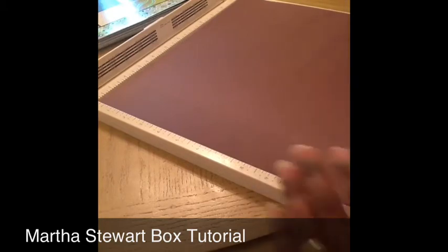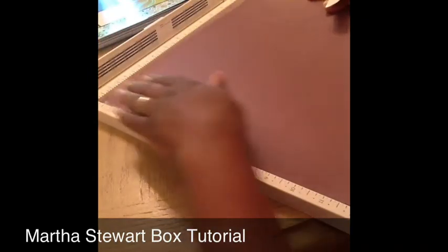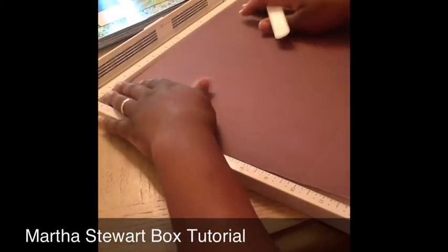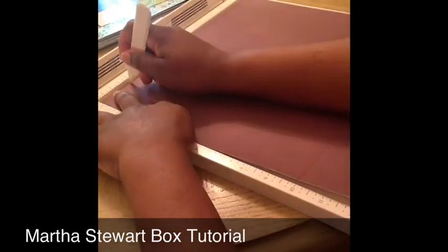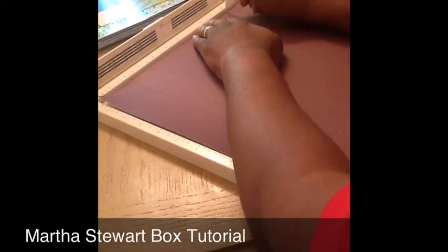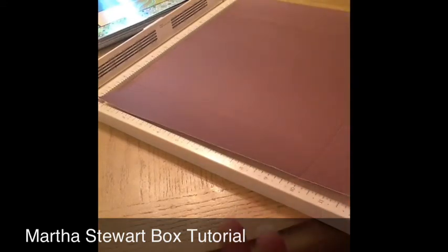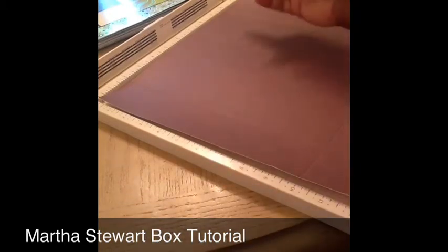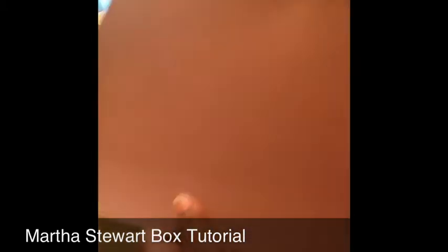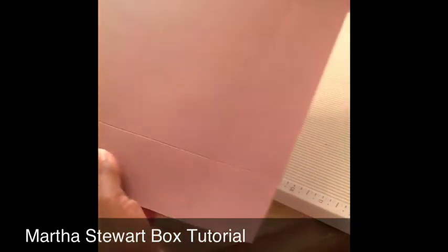So I got my paper scored — if you can see the score lines. And then you're going to turn your paper like so, and then you're going to score again at two and ten. So you're going to go up here and score again at two and then at ten. Now you can do your box any size you like — this is just the size that I like, the largest one. But they have other sizes over here to the right that you can use for different size boxes. So I have it scored at all corners — you can see the score lines, folded on all corners.